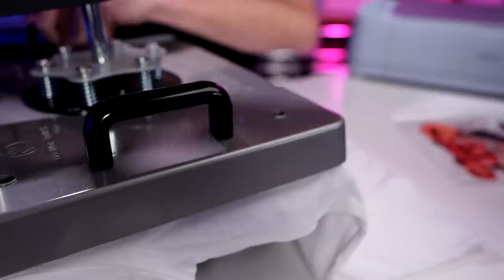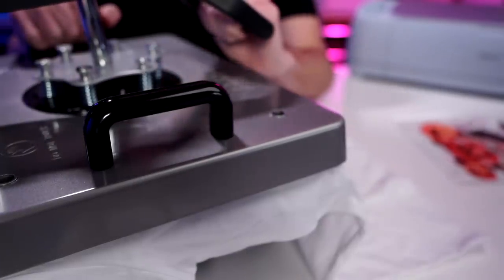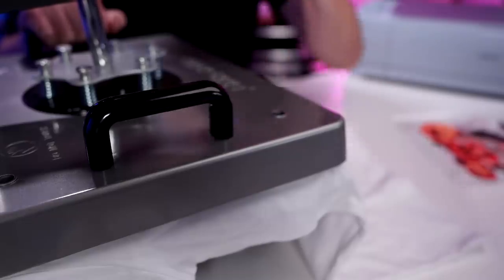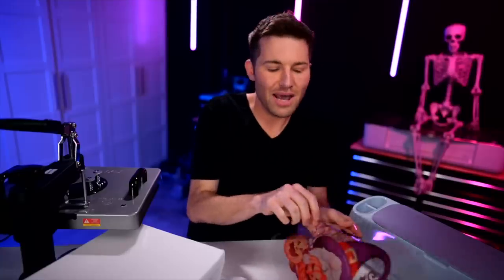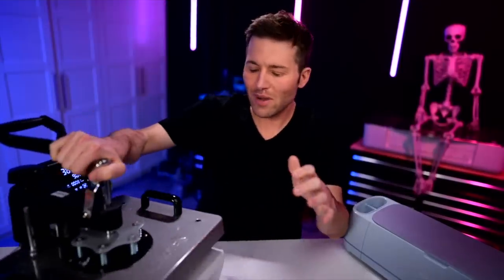Let's go ahead and put our shirt onto the actual heat press and pre-press this to get all of the moisture and wrinkles out and ready for the actual film. About 10 seconds or so should do it. Let's go ahead and flop this on here onto our t-shirt exactly where we want it to go, swing this back around, and let's go ahead and press it. I am not putting down a cover sheet over top of this — it seems like it does better without one for this particular purpose. I am just going through and studying and testing out as much as I possibly can with this.